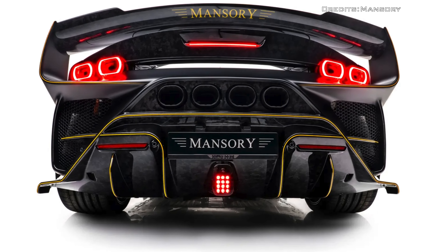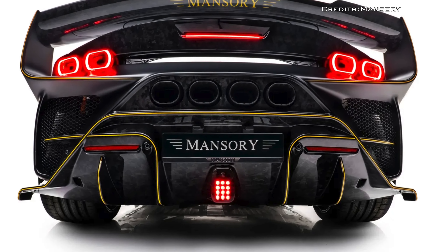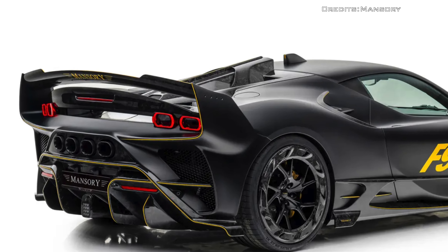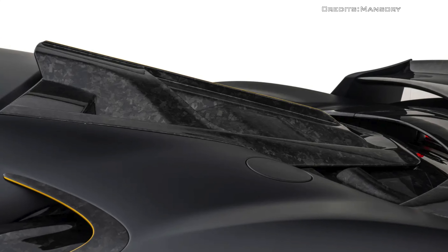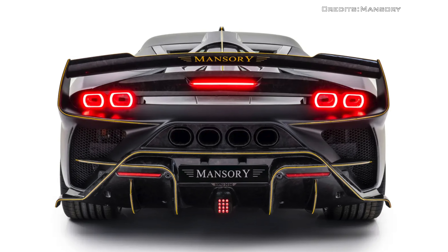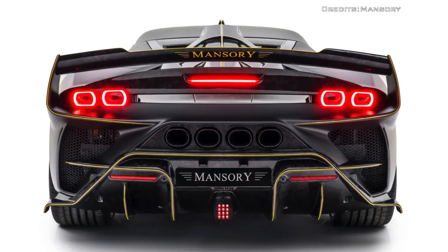In the back, the car adds a newly developed double diffuser, a large rear spoiler, and a newly designed rear apron, all of which will help generate additional downforce. The rear look is dominated by the four end pipes of the new exhaust system.